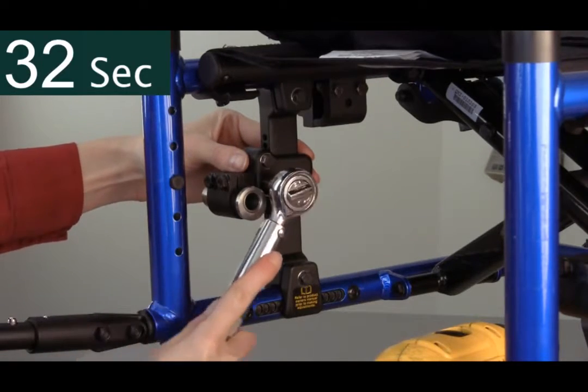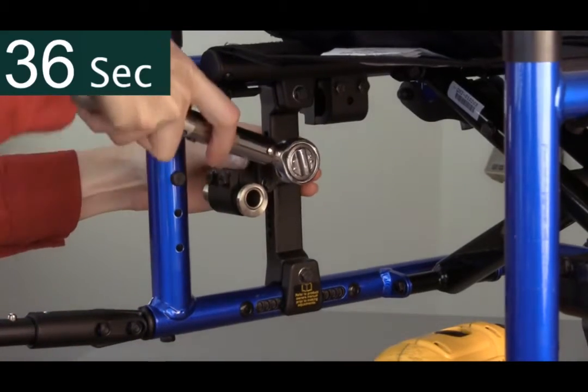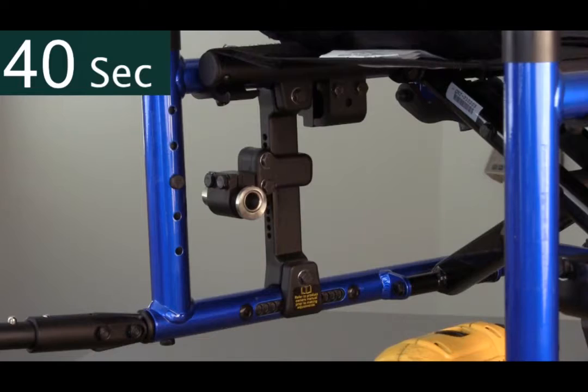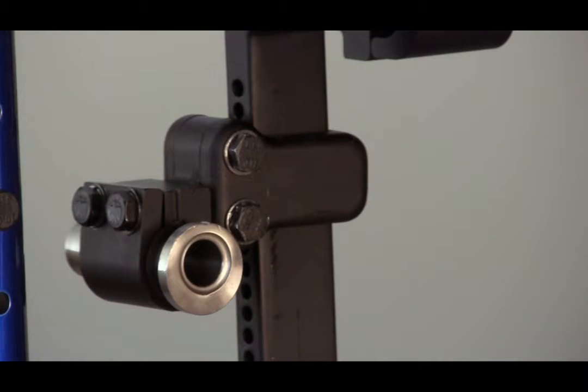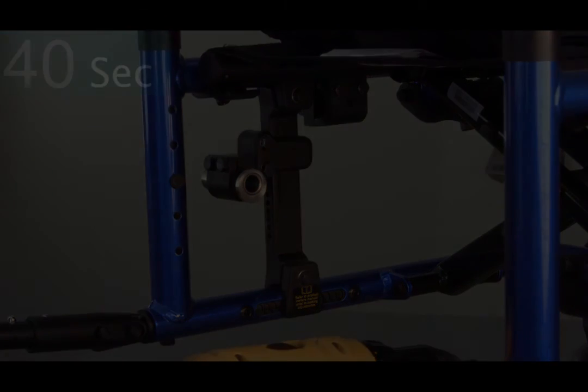It is important to always do the final tighten with a torque wrench to ensure proper tension. Consult the owner's manual for torque specifications. Again, the number of exposed index holes creates an excellent reference for the sleeve on the opposite side of the chair. Each side can be adjusted in under a minute.